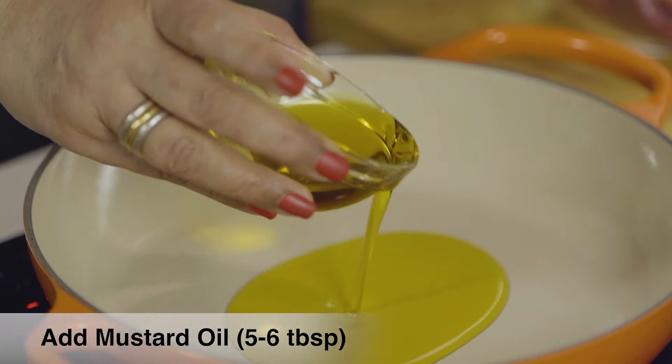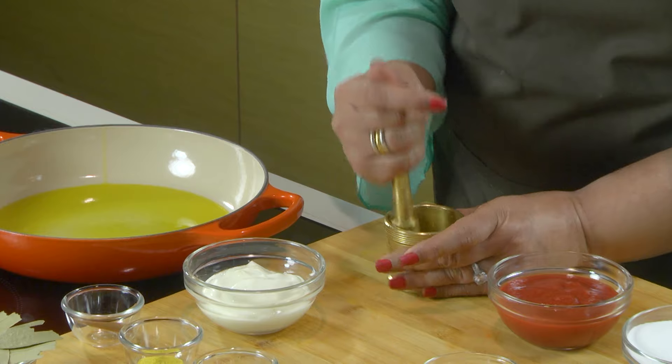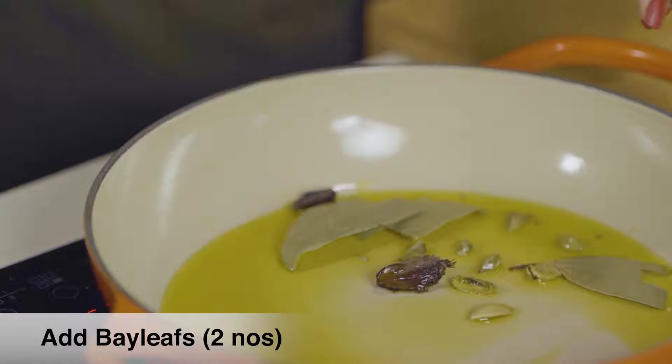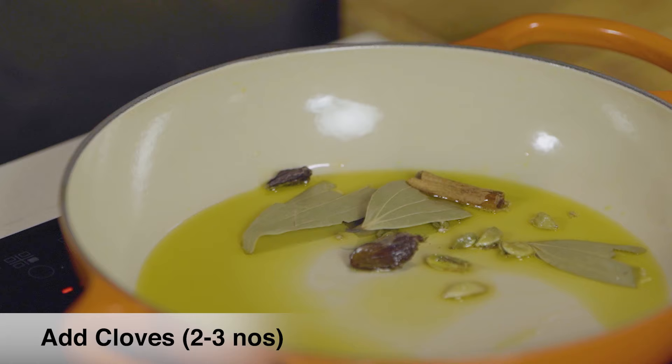I'm going to be using mustard oil. I'm going to give the black and green cardamoms a little bit of a pound. Bay leaves, cinnamon, cloves.